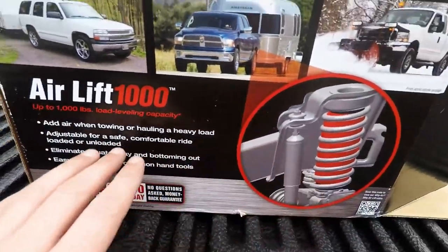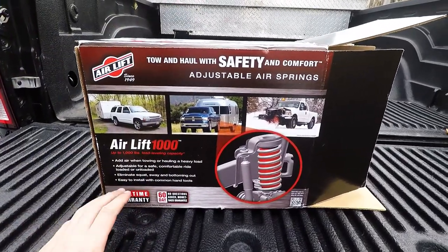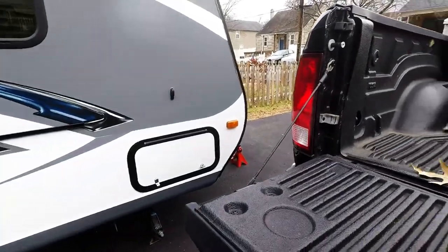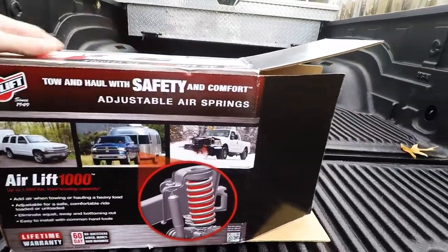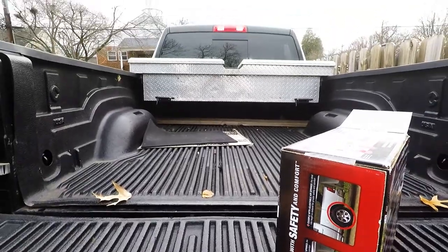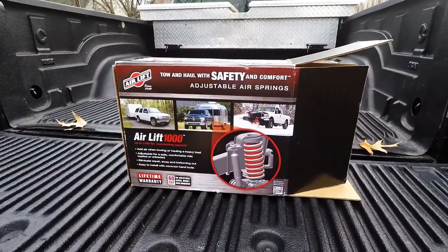We're towing up to a thousand pounds here, it says, so I don't need to go AirLift 5000 with the onboard compressor or anything like that. It is solely going to be used to tow this RV during the on season. That's 500 pounds and I'm never putting more than maybe two bikes and a cooler in the bed of this truck, so we're not going crazy. Let's get started on how to install this thing.